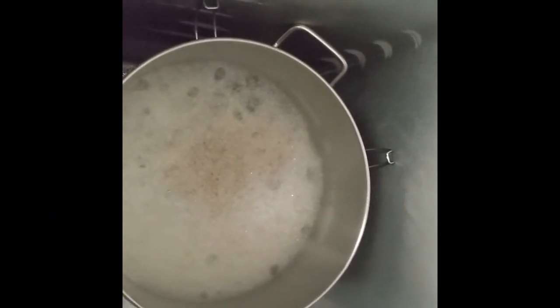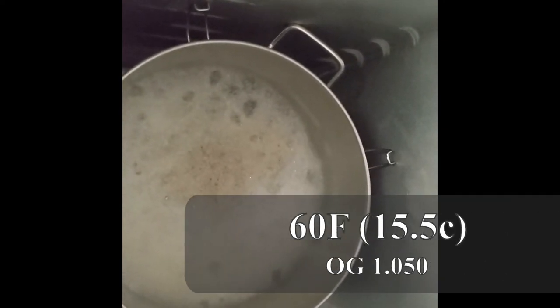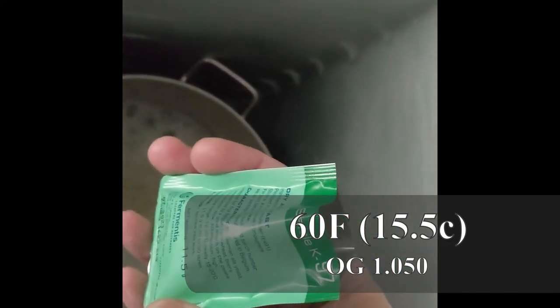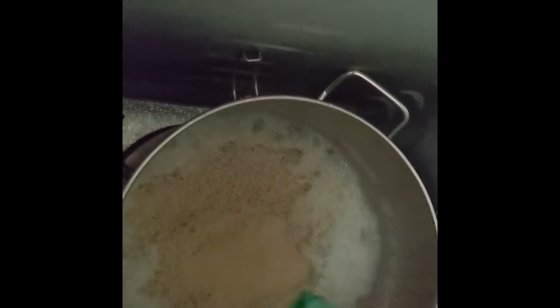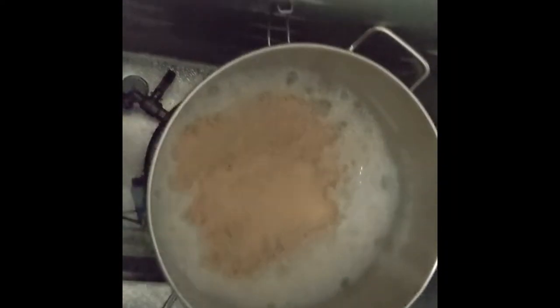We finally got this down to 60°F and I'm going to go ahead and pitch the yeast. This is K97 Safale yeast, specifically for this style of beer. We'll let that ferment for a week at 60°F and then I'll come back and explain what happens next.